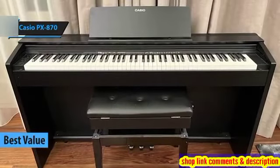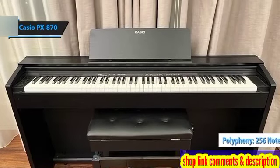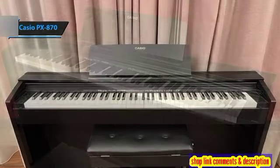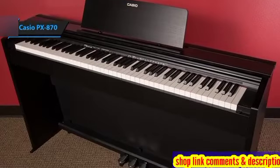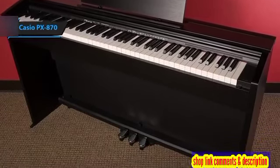The Casio PX870 stands out as the top choice for a digital piano in 2024. It boasts an impressive 256 notes of polyphony, surpassing the capabilities of its competitors. This advanced feature ensures that even the most complex pieces can be played without losing a single note, catering to both beginners and seasoned pianists alike.